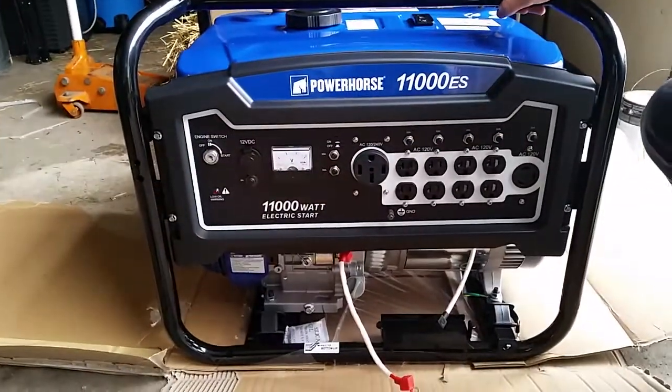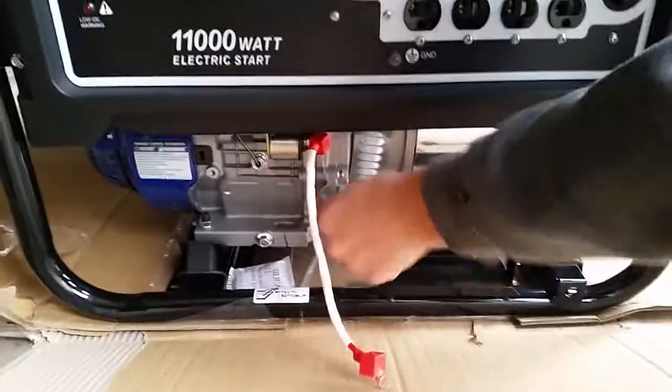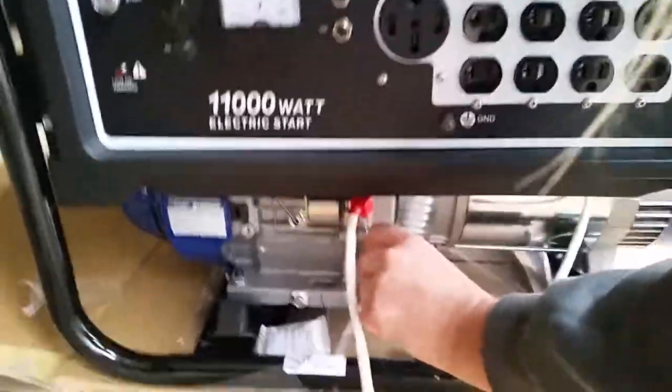There's a key for on and off. Here's where you put the oil — I don't know if it comes with oil or if you have to fill it up. Oh, it does come with oil, but it's a little low.